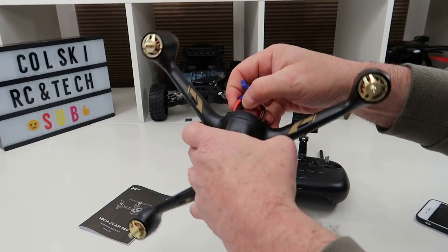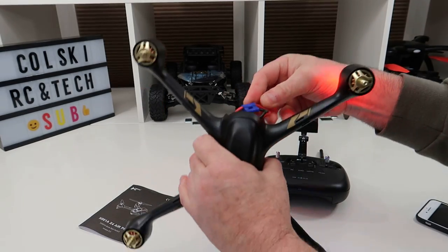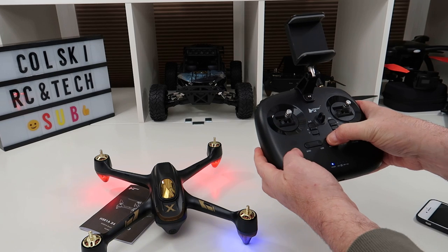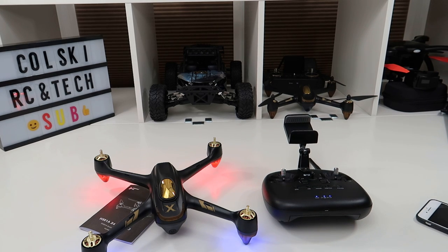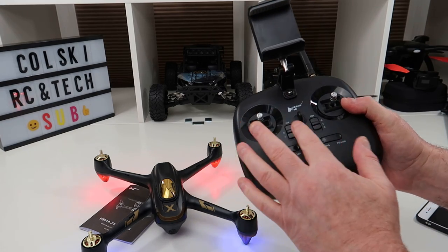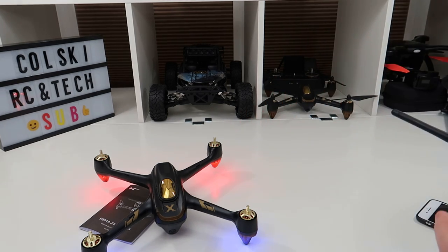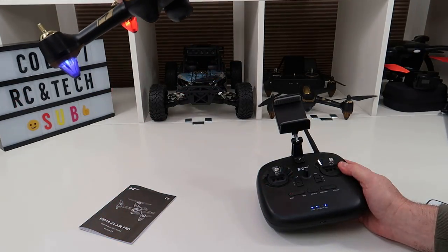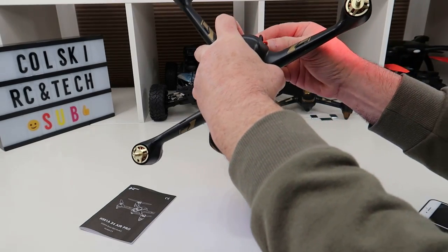One of the best things about the Hubsans is that they don't have proprietary batteries. Let's plug that in and turn on the controller. You can adjust your modes and you've got dual rates and stuff on the controller, but we'll go through the main things. This is a fixed camera - no adjustment - it's a fixed 1080p camera, same as the 501SS.